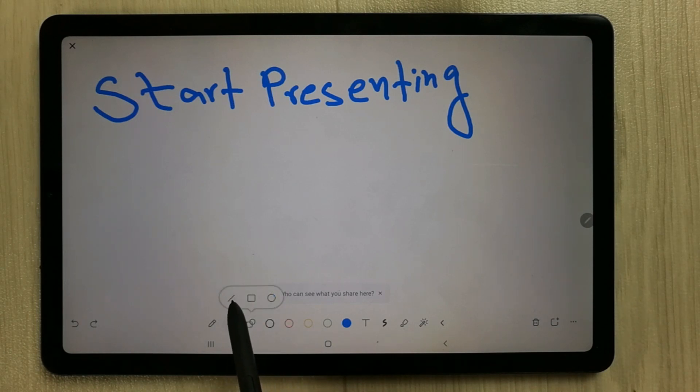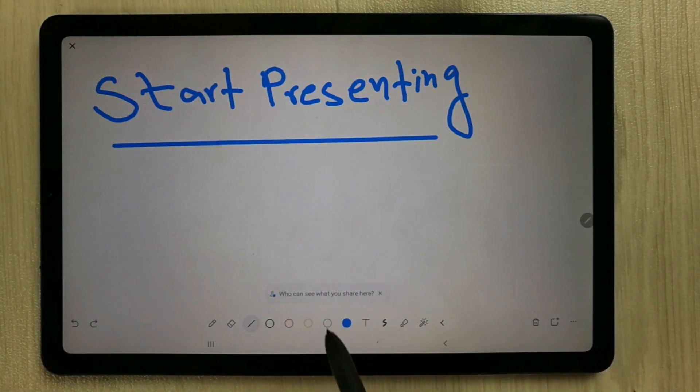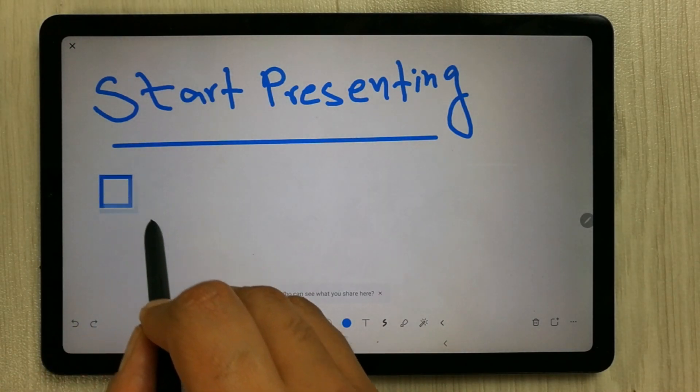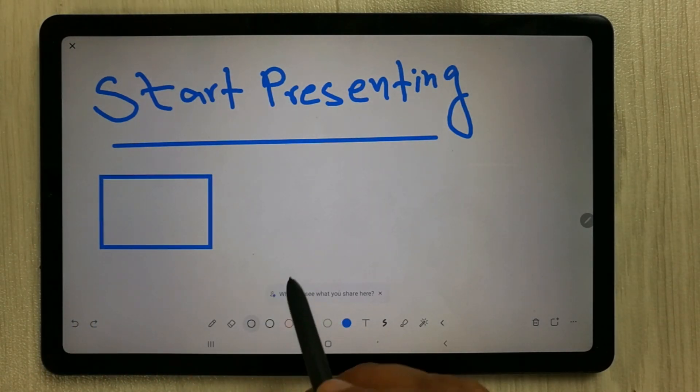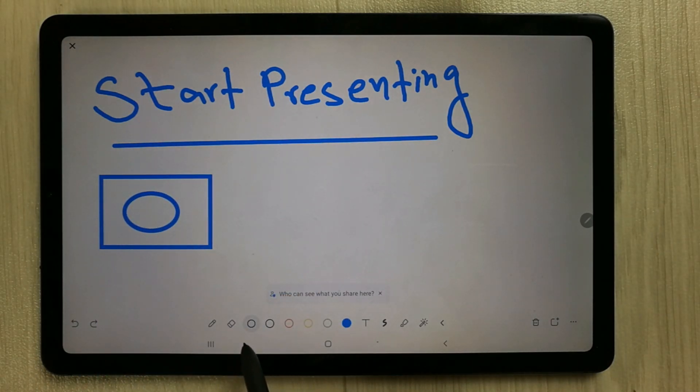The next tool is the shape tool. There are three different shape options: the line option, the square or box option, and the circle option. You can see how each of these shapes appears on the whiteboard.